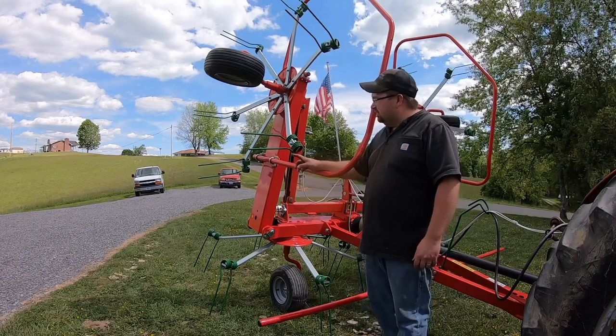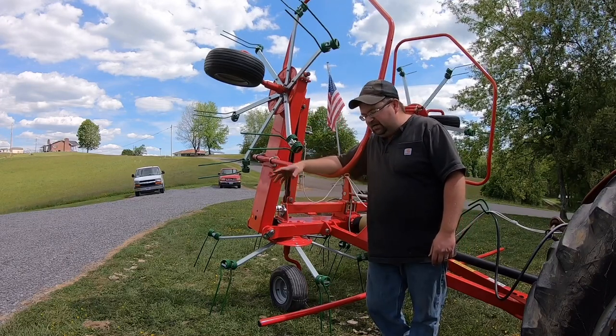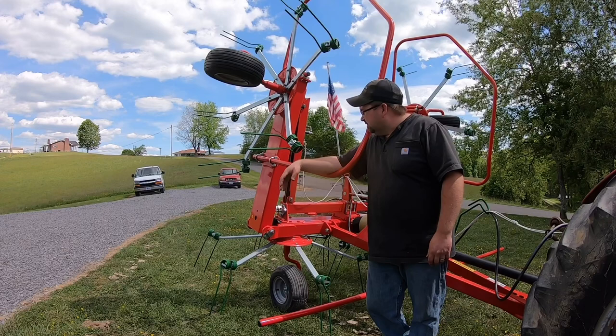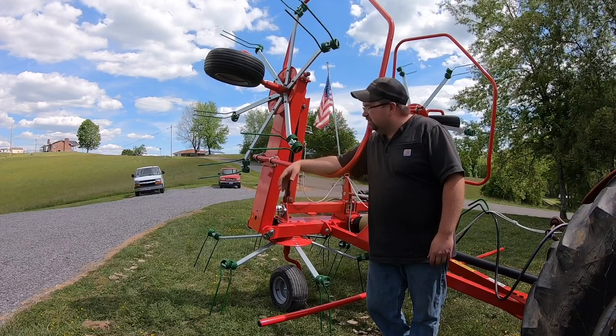This is the first four-basket hay tedder I've had. I've had two nine- or ten-foot tedders, which is two baskets. I've had two of them. I've always wanted a four-basket, or have for a long time, just never have been able to afford one.